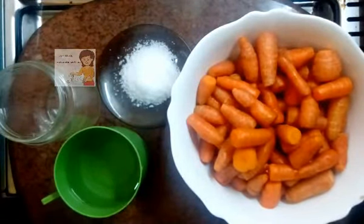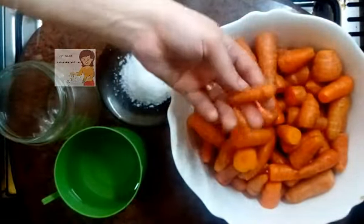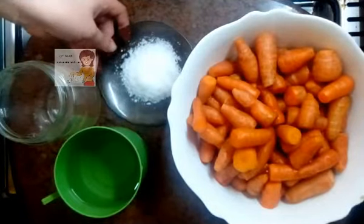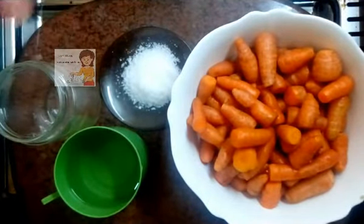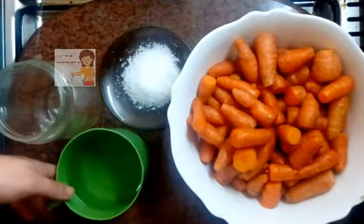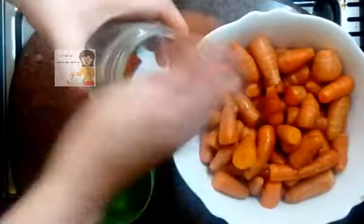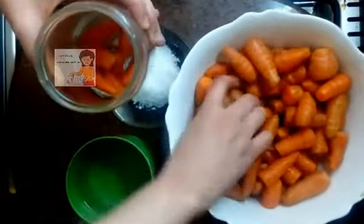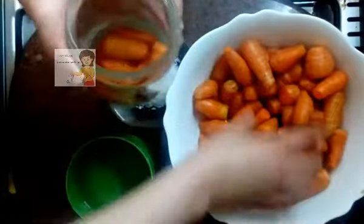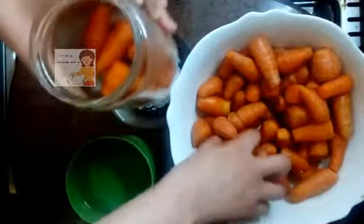Hi everybody, in our channel 'Learn Cooking' we will learn how to make carrot pickle. I have small carrots and two big spoons of salt — kitchen salt, not soft salt. I put the carrots in a jar.